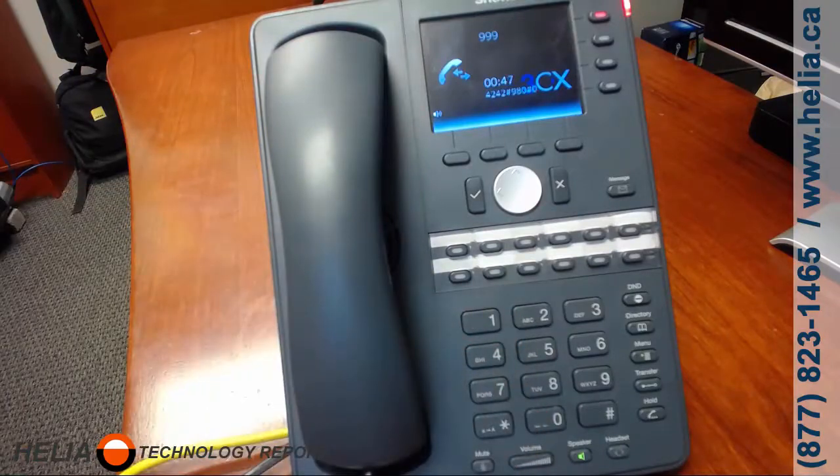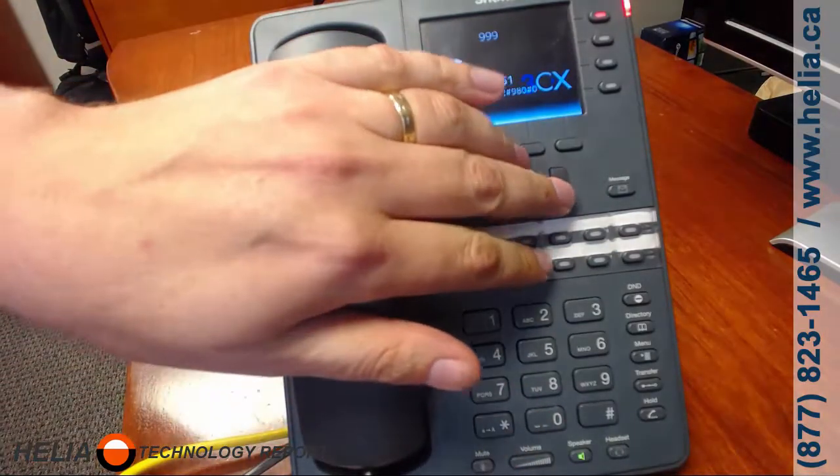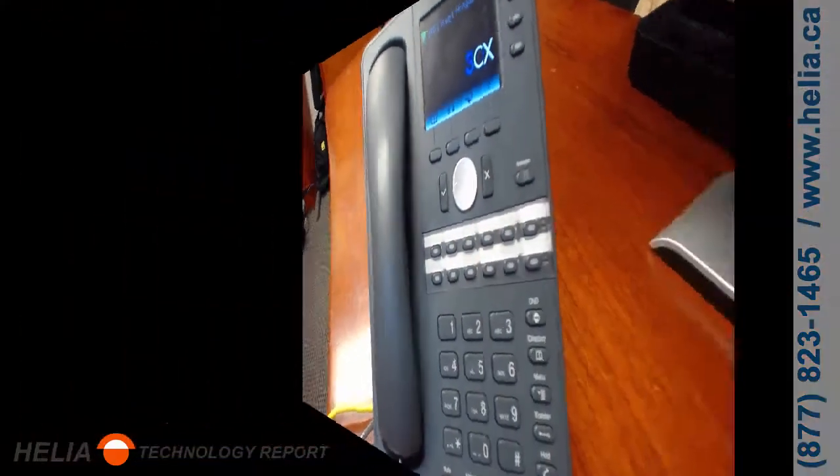Press 0 again — you have to do that, otherwise the message is not saved and not applied. Then you can hang up and you're all done. It's very easy to record the greeting.